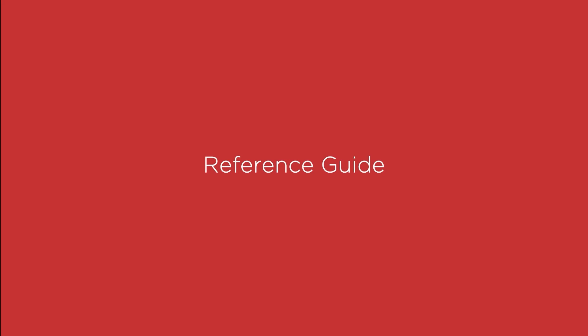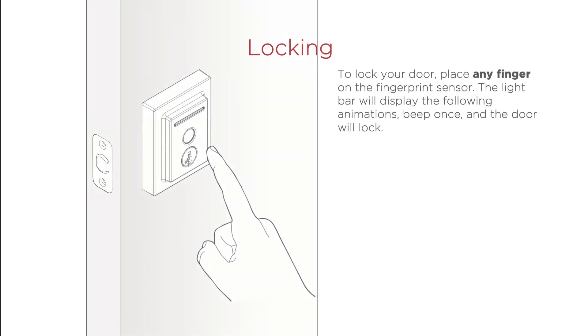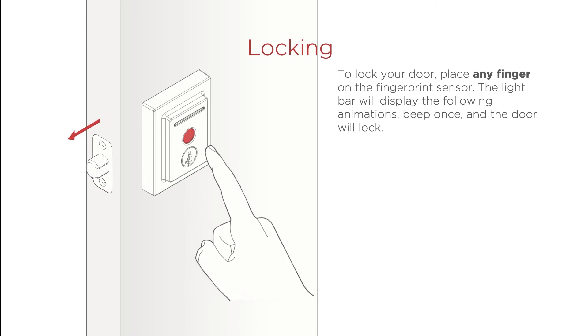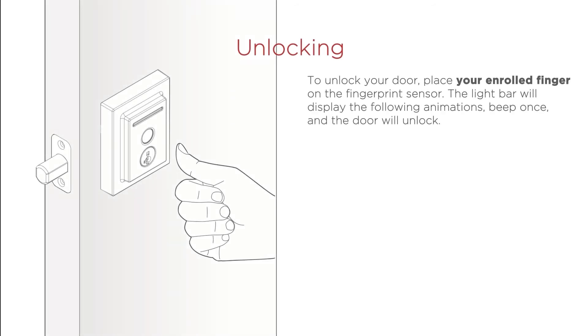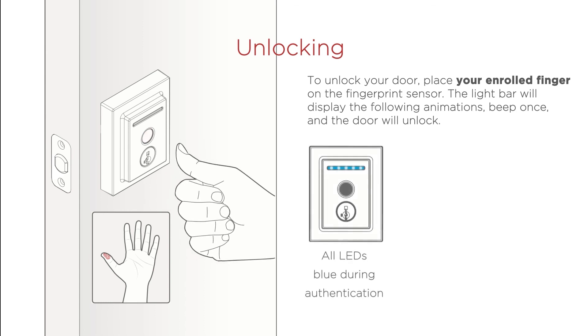Safety Guidelines: To lock your door, place any finger on the fingerprint sensor. The light bar will display the following animations, beep once, and the door will lock. To unlock your door, place your enrolled finger on the fingerprint sensor. The light bar will display the following animations, beep once, and the door will unlock.